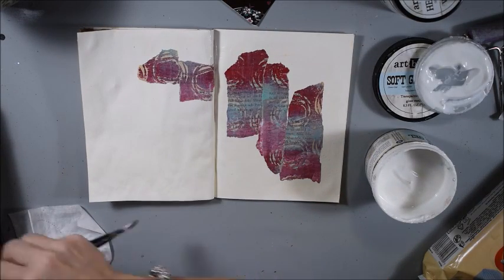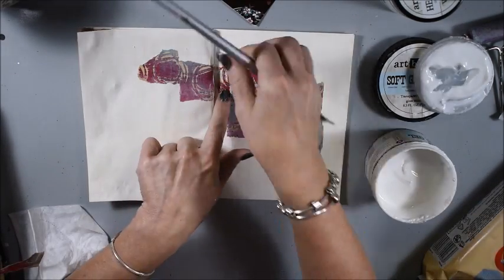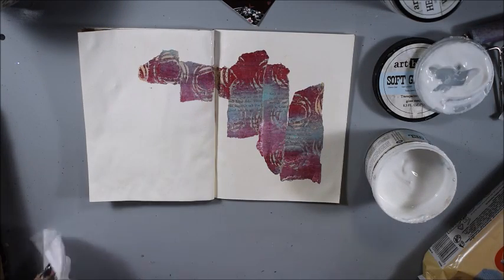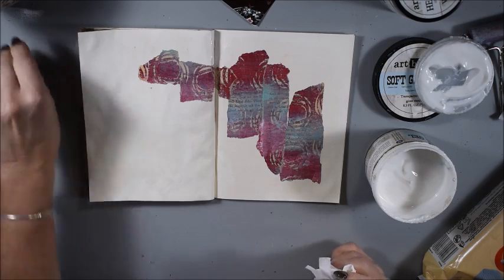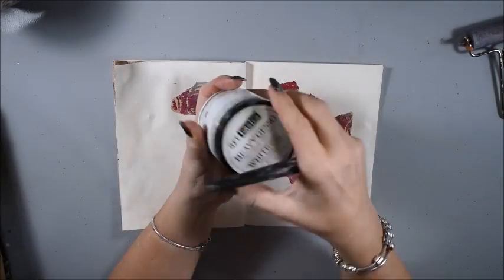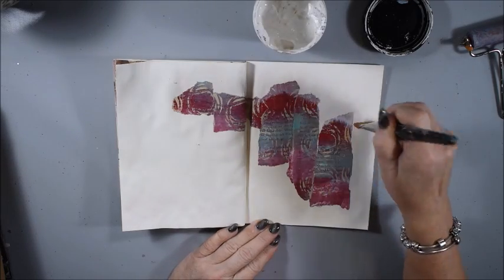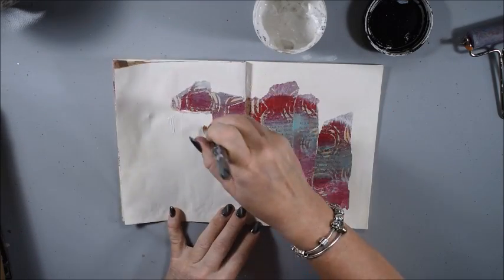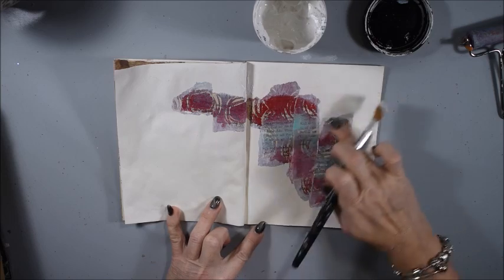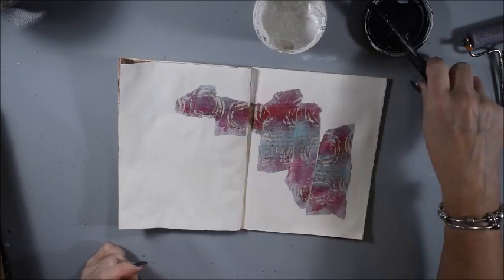That's a fun thing about it. Here I have a small piece because I want to have a flow in the colors over the two pages. Now I have some white gesso and I apply a thin coat only around the edges and where the gloss has been, because I haven't decided what kind of paint I will use. So I do soft edges.